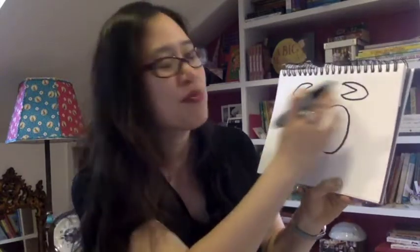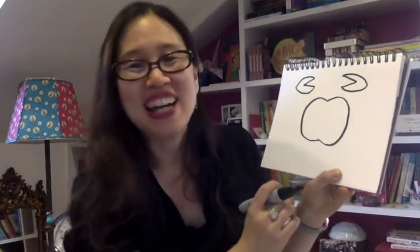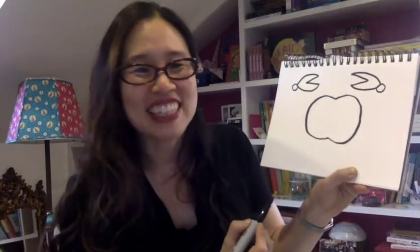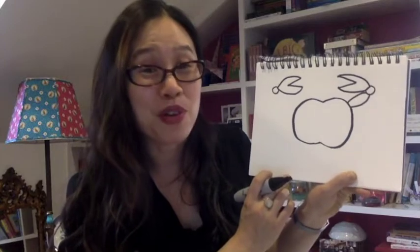All right, now from those kind of lopsided pie shapes, you're going to put a circle here, put a circle there, and then put a circle there. All right, from there, what I want you to do is make a curved line that goes straight to your apple shape — so it's a little bit curved — and then over here make another curved line, so it kind of curves in and out. Do you see how that's making the claw of the crab?